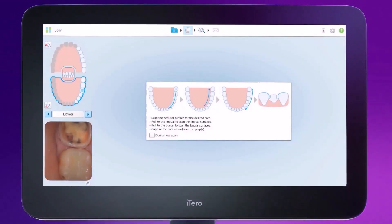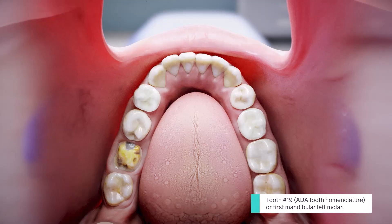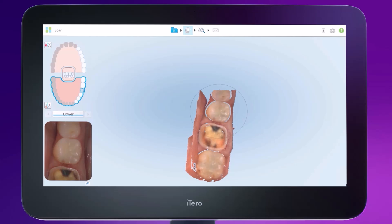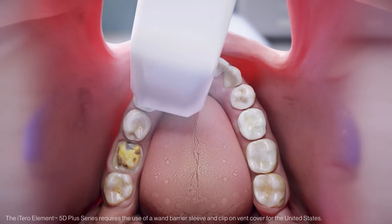In the Preparation Arch segment, we will scan the quadrant of the arch containing the preparation. The interactive scanning feedback will identify which teeth must be captured in this quadrant, depending upon the location of the preparation. In this case, tooth 19 is the prepared tooth, so we will scan the lower left quadrant. To move to the next segment, tap the directional arrows on the touch screen. Place the wand over the most posterior tooth, activate the wand, moving forward across the occlusal plane and stopping at the cuspid lateral area.